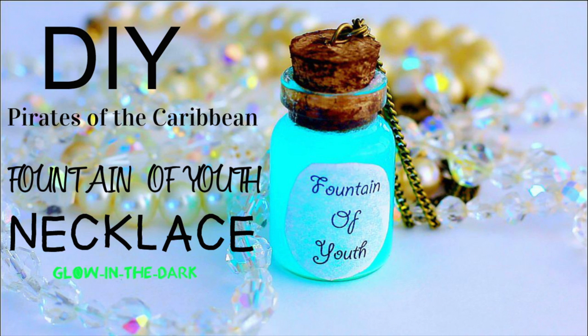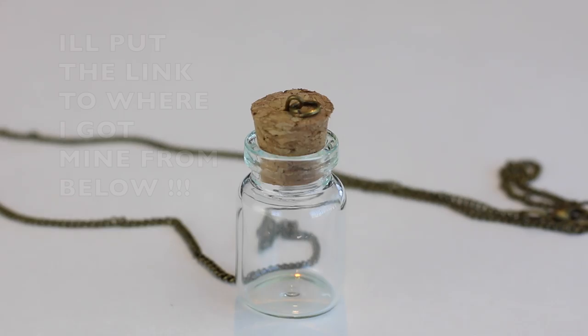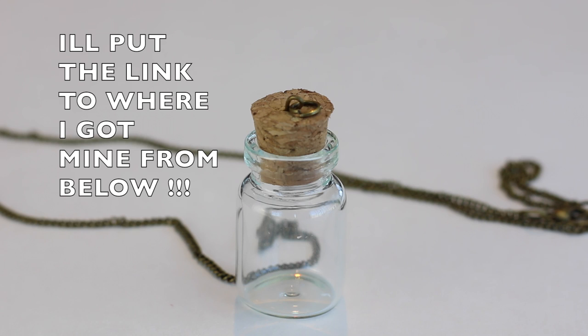Today I'm going to teach everyone how to make this amazing Fountain of Youth DIY Pirates of the Caribbean necklace. You're gonna need a bottle — I bought mine already put together and made for me. You can find it on Amazon or Michael's craft store.